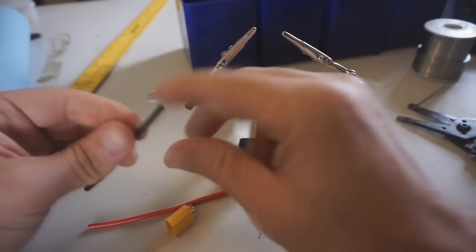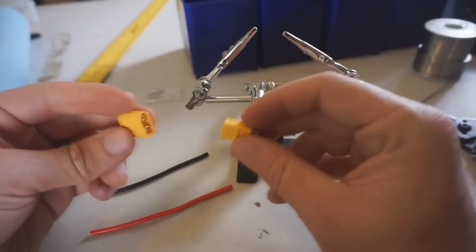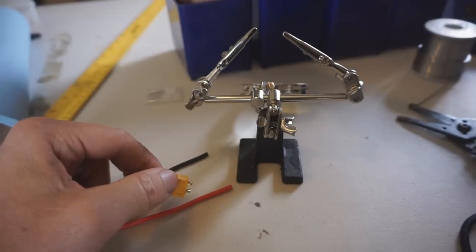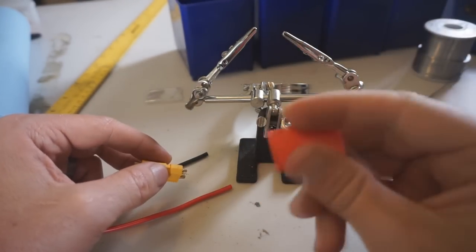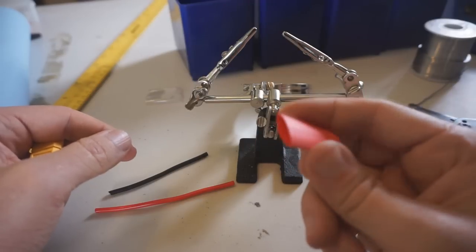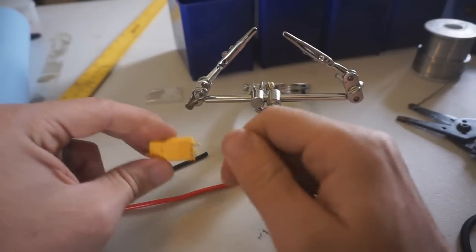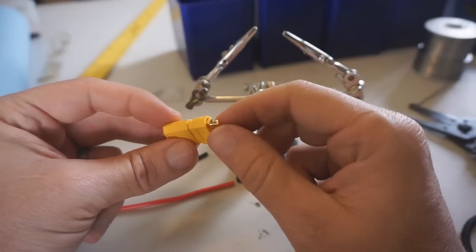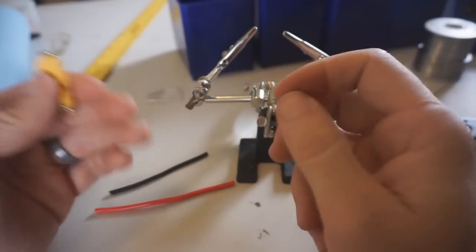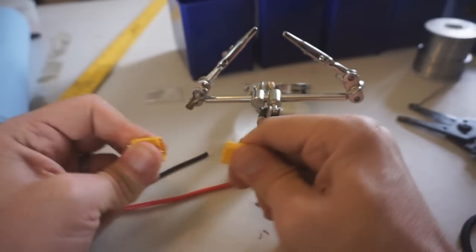Welcome to the Solon 125 how-to-build video. This will go over all the basic steps to build a Solon 125. For common items like wire, heat shrink, or ring connectors — things you can pick up at your local auto parts or hardware store — links won't be provided, but head to laserhacker.com for more unique parts like the XT60 connector.